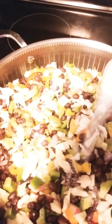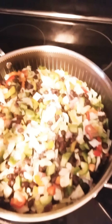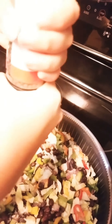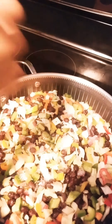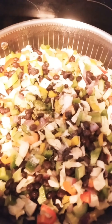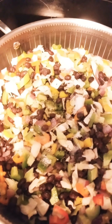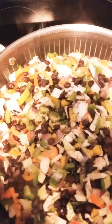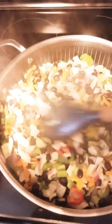I already put half tablespoon in the rice, so half tablespoon of salt here too. And some black pepper — half teaspoon.